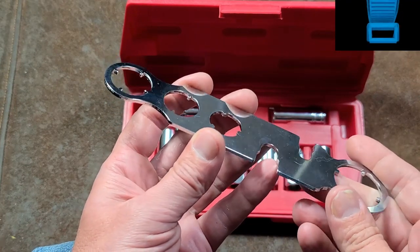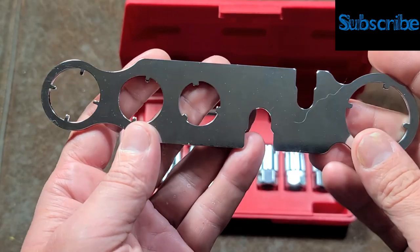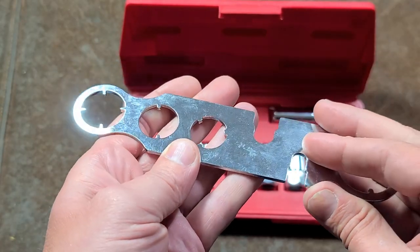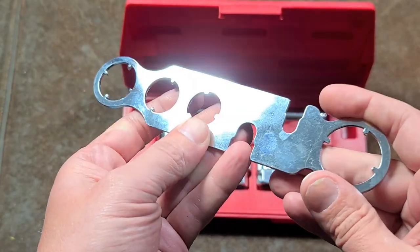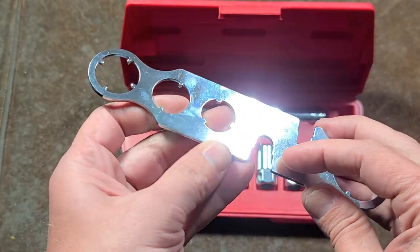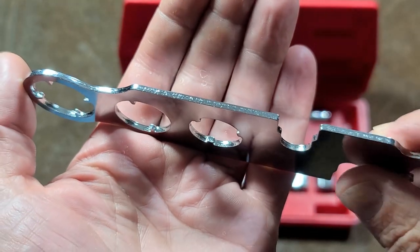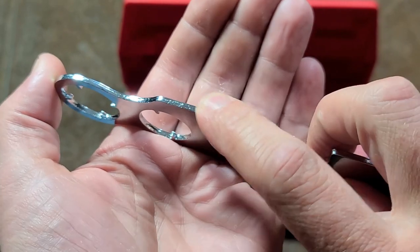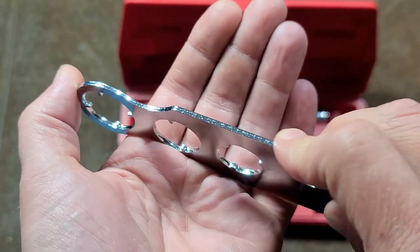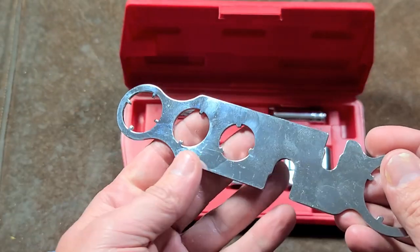I'll have to say, for a piece of sheet metal, it sure is shiny. This is a really surprisingly well chrome plated tool from Performance Tool — many times these types of things aren't chrome plated very well. But this is definitely a high luster finish and seems pretty thick. We can look right along the edge there — it's filled in the gaps, the shear area along the piece of steel.